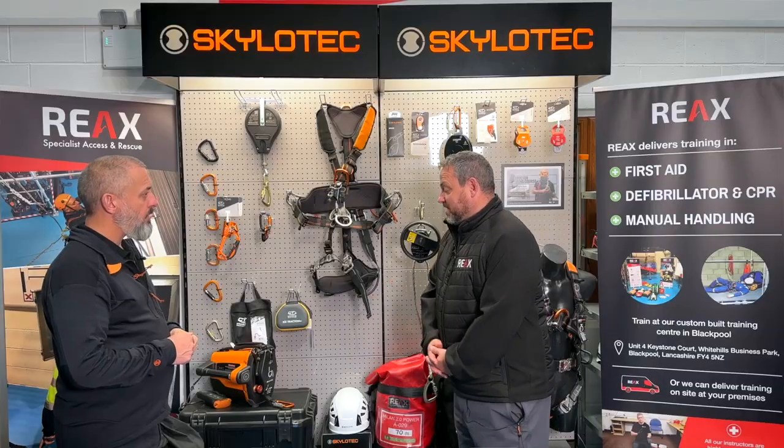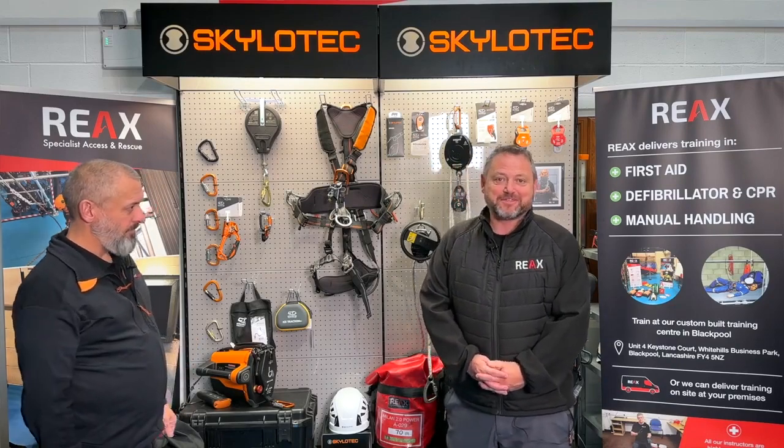Exactly. What a great piece of kit. I'm going to have to see whether we can get an ACX here to play with in the near future.